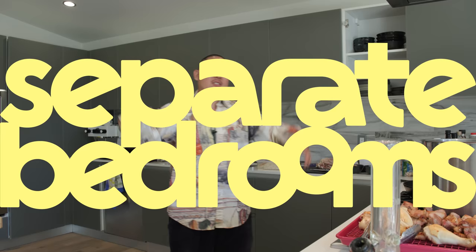Welcome back to Separate Bedrooms. We always say it's a special episode but I'm extra hyped today - yeah, definitely recording, it's all good. I'm extra extra excited for this episode.